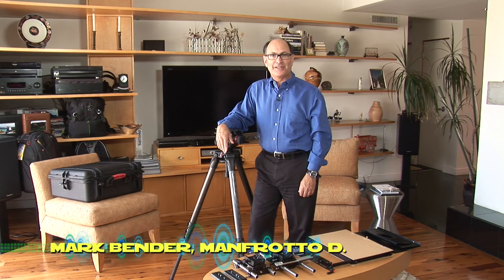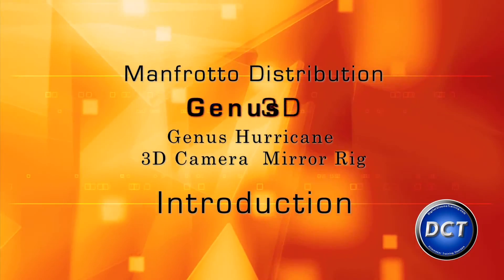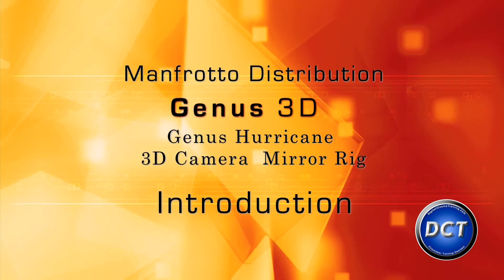Hi, I'm Mark Bender with Manfrotto Distribution, coming to you from Los Angeles, California. I'm here today to introduce you to the Genus Hurricane 3D rig, and now I'm going to show you how to assemble it. The assembly is actually the magic of the Hurricane — it can literally go from your carrying case to fully deployed in about 15 minutes.